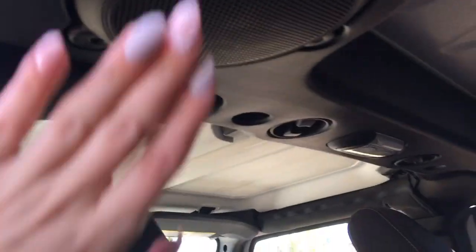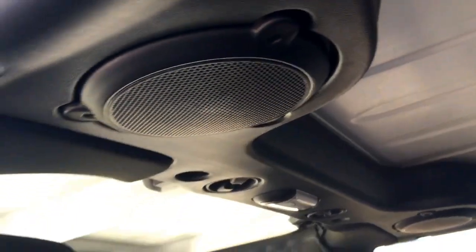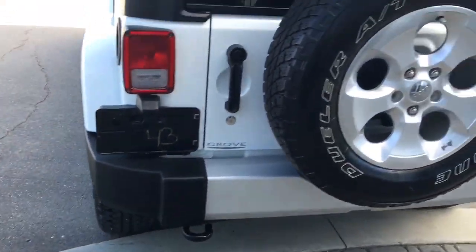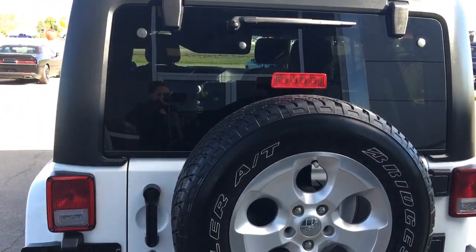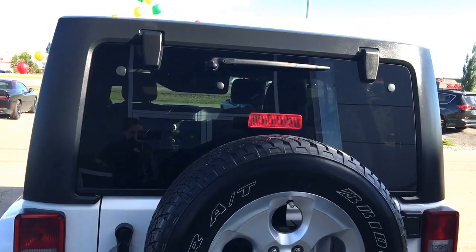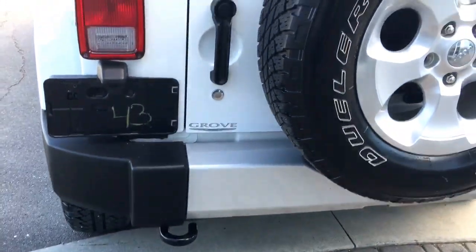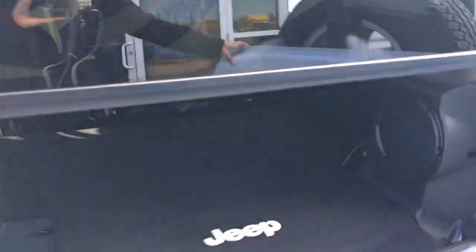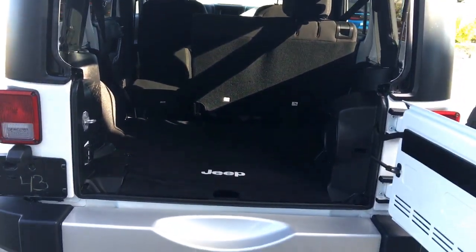You have speakers up here for when you have that top off. There's a beautiful full-size spare tire, the rear window is defrosted, and you have a rear windshield wiper and a tow hook down at the bottom. Lots and lots of room back there, and another 12-volt plug-in as well.